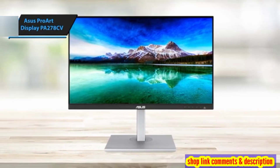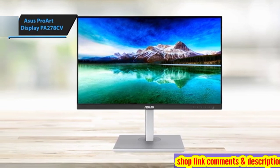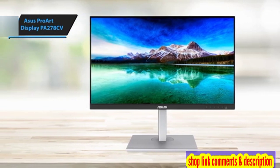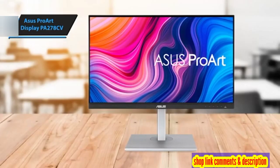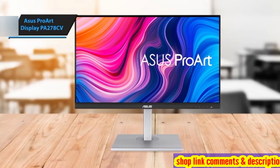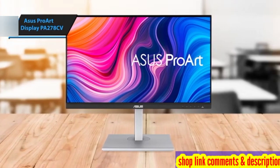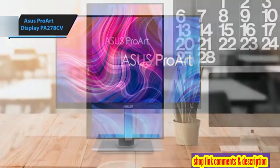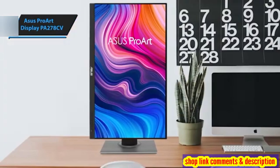Setting up the ProArt PA278CV is straightforward, as it arrives mostly assembled. Users only need to attach the base plate to the vertical stand, simplifying the process significantly. Asus includes a power cable, eliminating the need for an external power source, which ensures a tidier setup. It also comes with USB-C, HDMI, and DisplayPort cables to cater to your connectivity needs.